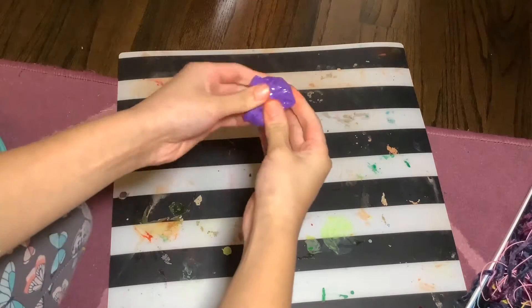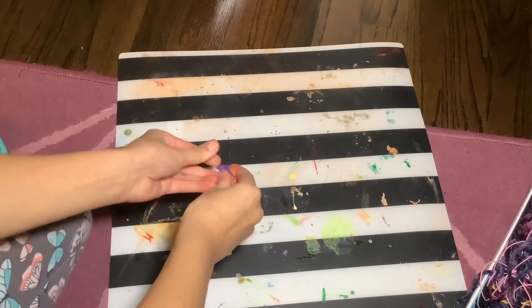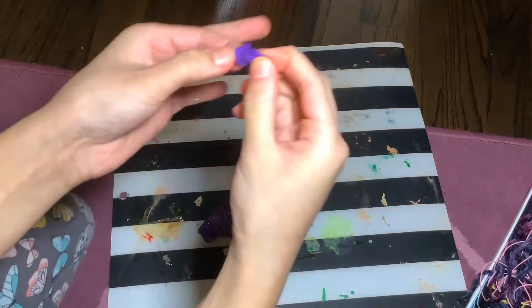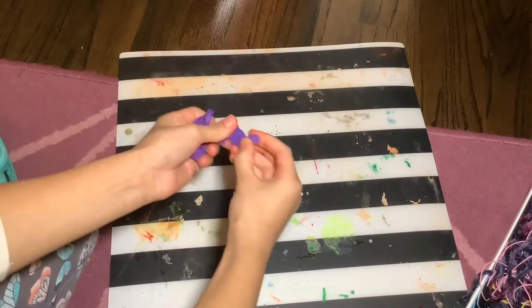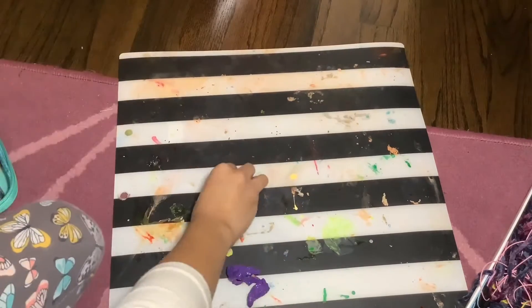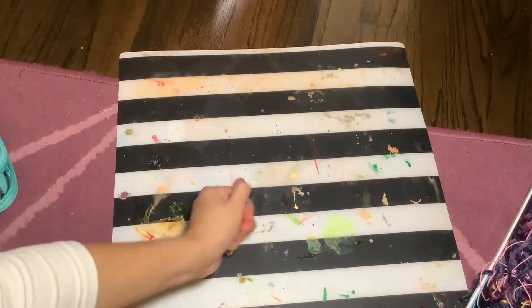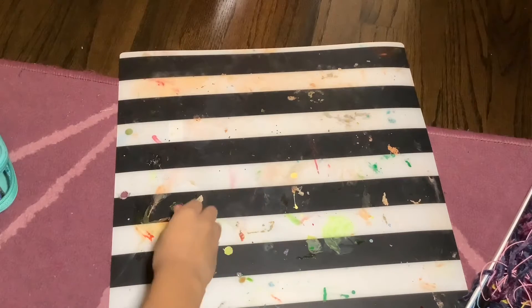I'm going to kind of squish it to make it feel smooth and knead it — yeah, that's the word. I'm going to be kneading it. It's not that hard to mold.